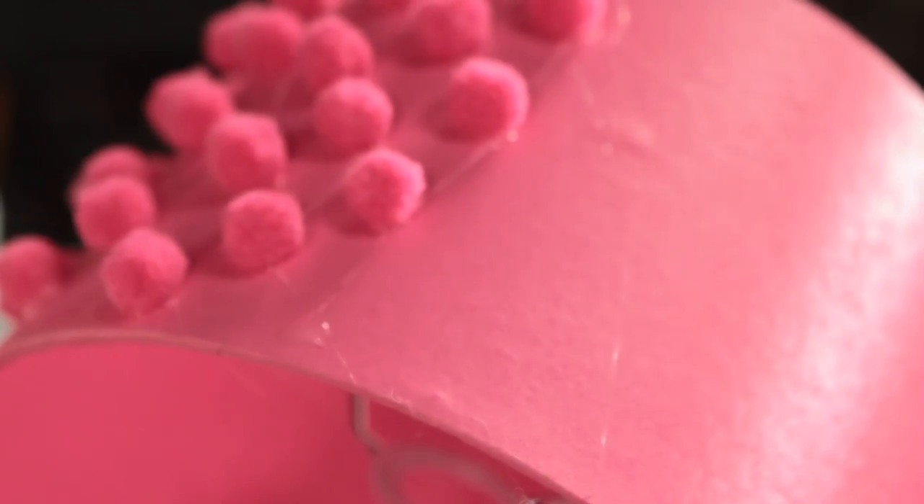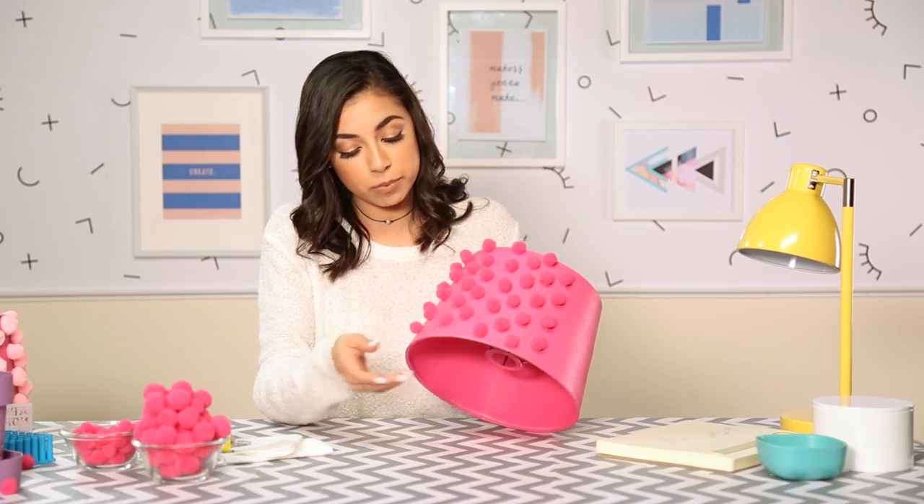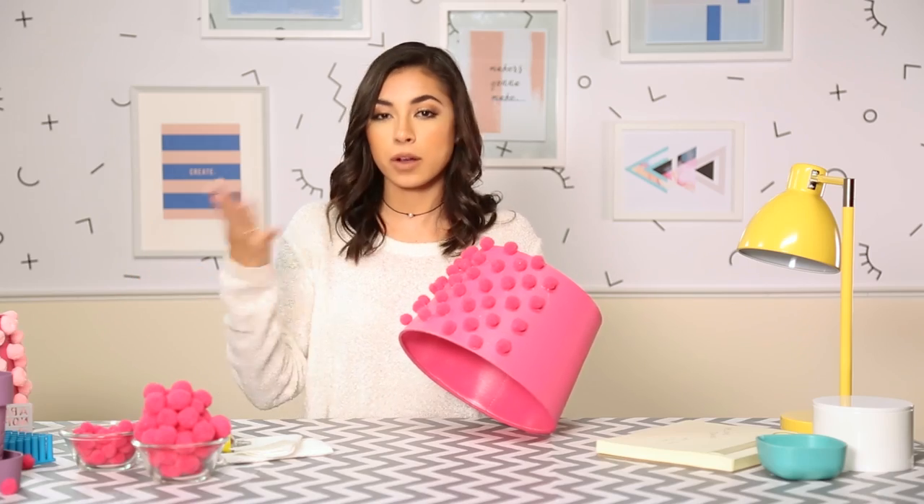I think it might even look a little weird if it's too perfect, because it is a DIY. If you guys see a bunch of glue in between each pom-pom, you can rub it off and it'll come off, so don't really worry about the glue — it'll come off.